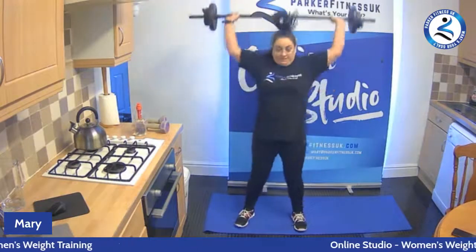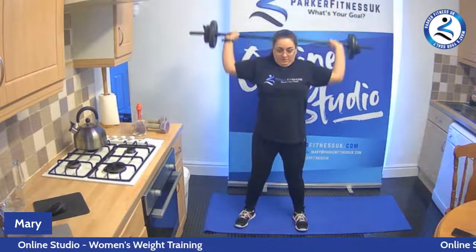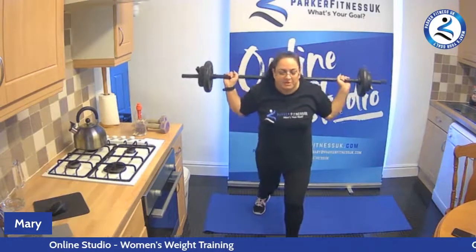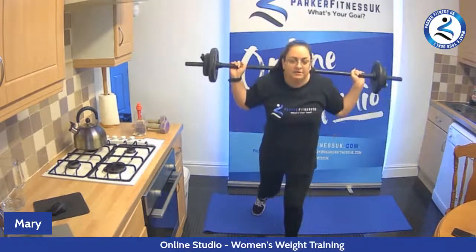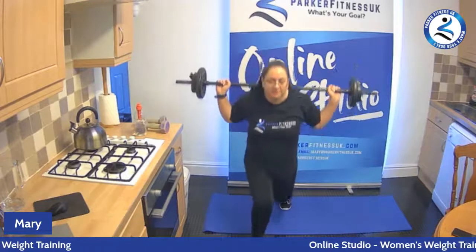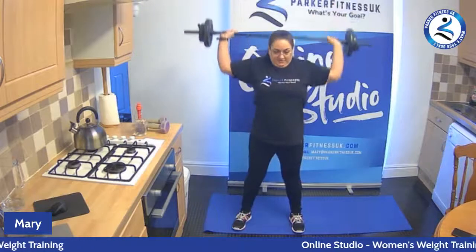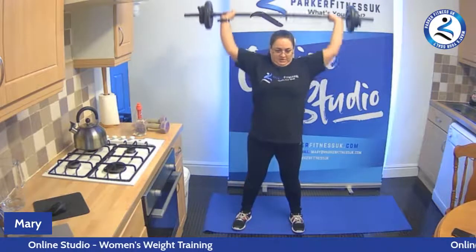Back to that pull-down. Start high, going down — eight, seven, six, five, four, three, two, and one. Last set — lunges, here we go. Eight, seven, six, five, four, three, two, one. And again, other side — eight, seven, six, five, four, three, two, one. Back to that pull-down, up high — eight, seven, six, five, four, three, two, and one. Super job — put your weights down, give yourself a shake and grab a drink.